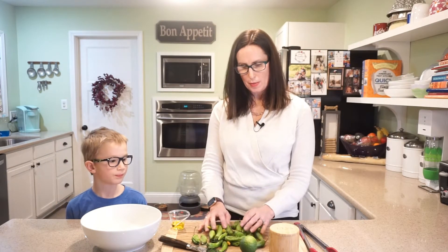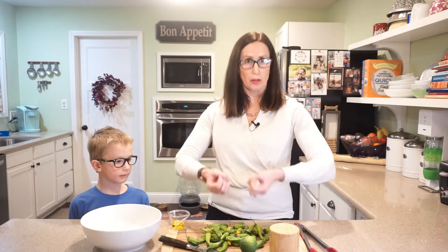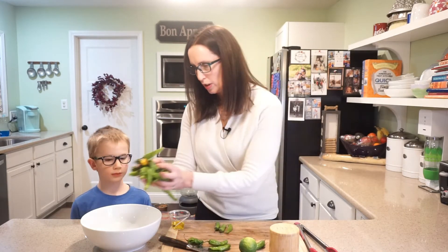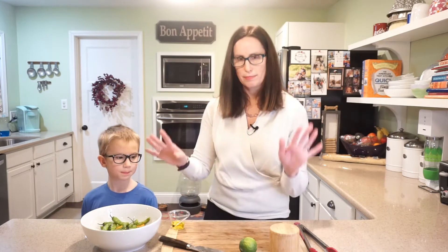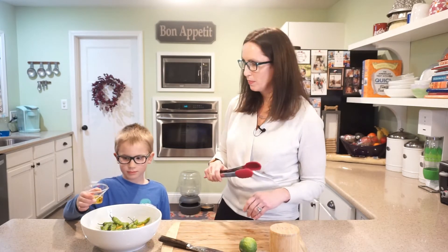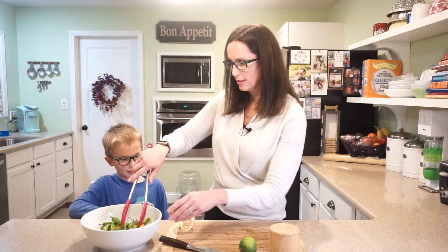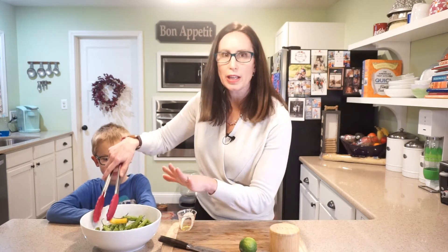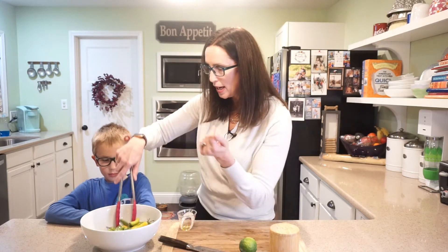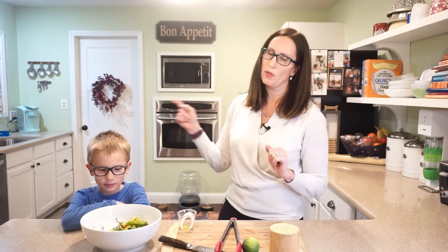Before we started, I washed off the peppers and then patted them dry with a towel to remove most of the moisture, because we don't want water popping up when we put them in the oil. We're going to put them in the bowl whole — minimal prep. Noah, would you please add our oil? This is just a tablespoon of olive oil — pour it all over them. Now I'll just toss to evenly coat the peppers, and that's all we need to do before moving to the stove.